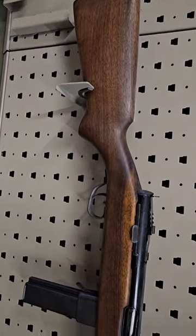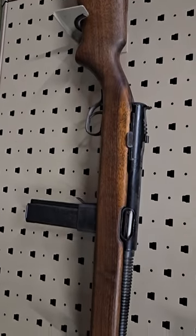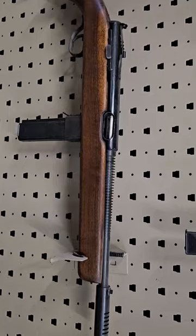This is a sometimes forgotten US subgun, the Reising M50. These were mostly issued to the Marines.